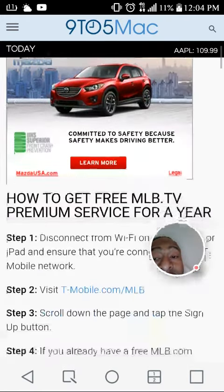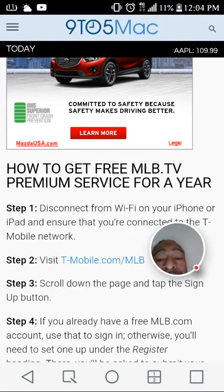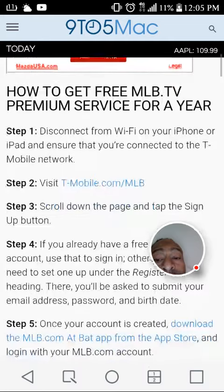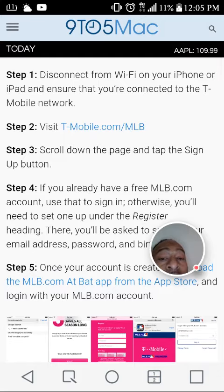That includes live games for the entire 2016 Major League Baseball season. Here's how to get the free MLB TV Premium service for a year. Step one: disconnect from Wi-Fi on your phone or iPad/tablet, and ensure that you're connected to the T-Mobile network. Step two: visit t-mobile.com/mlb.